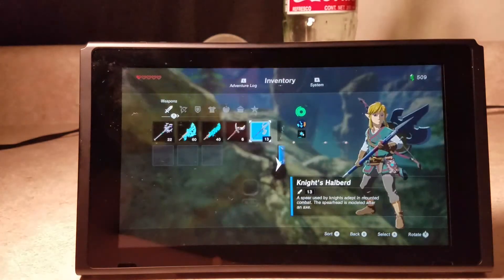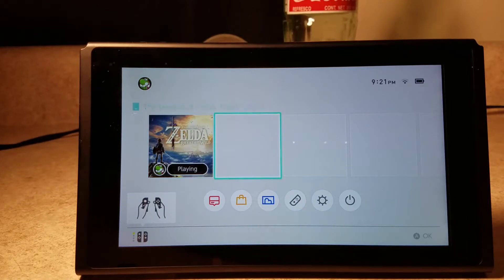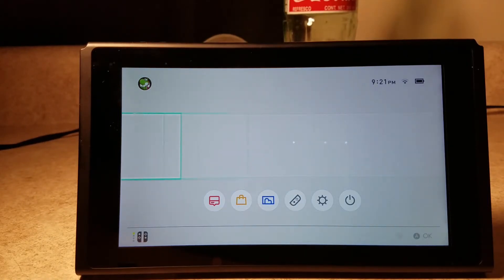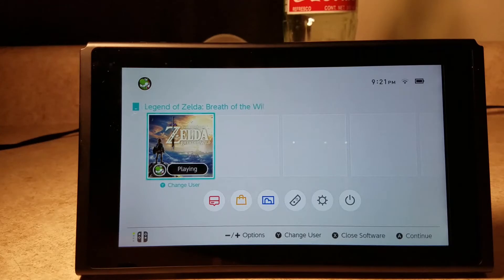Yeah, probably should eat something but we're not going to. So like, there's the games and stuff, as you can see — there's quite a few slots for your needs, or whatever you need to do.